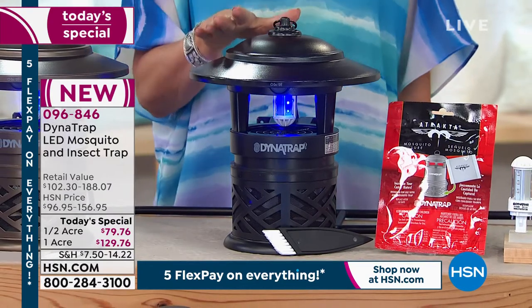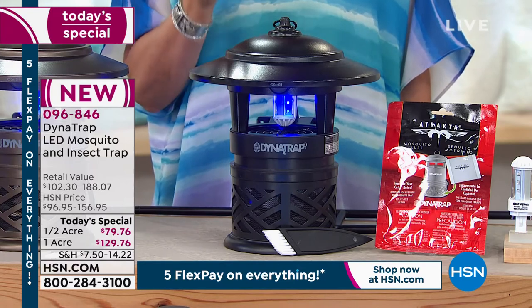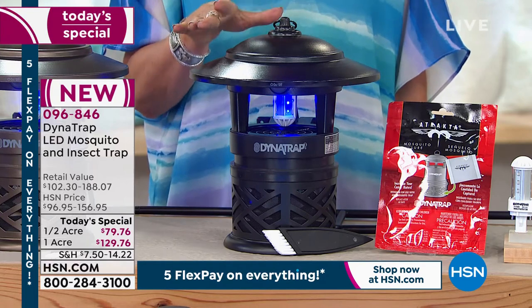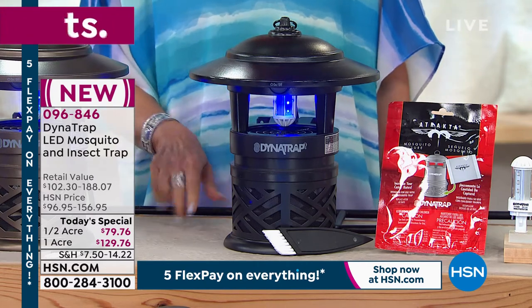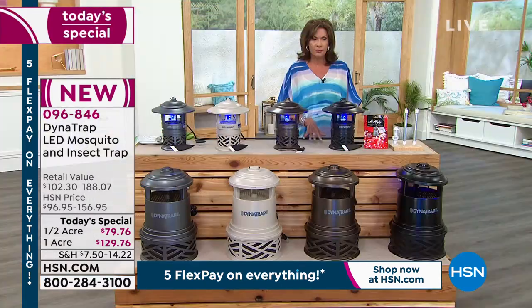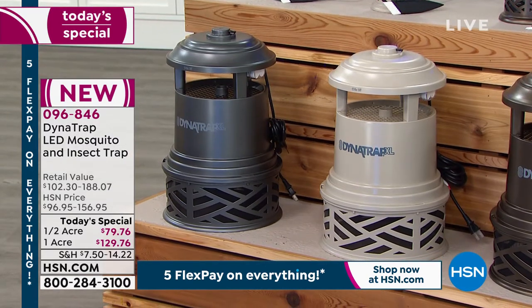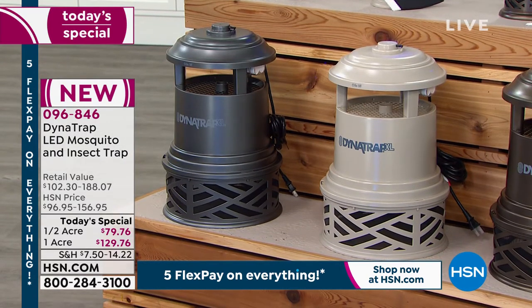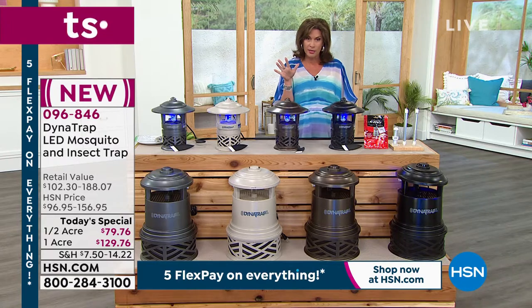It is going to work so effectively. It has been one of our bestsellers summer after summer after summer. But this summer we're bringing it to you in a beautiful design and giving you a choice. If you wanted to cover a half-acre area, $79.76. If you wanted to cover a full acre, $129.76 is your cost. We have five flex payments available. We've already sold out of one of the colors — one is already gone.